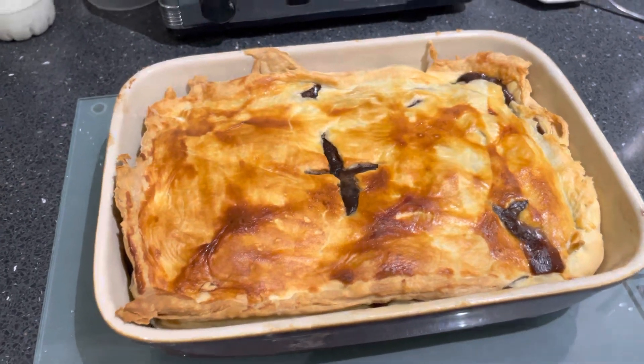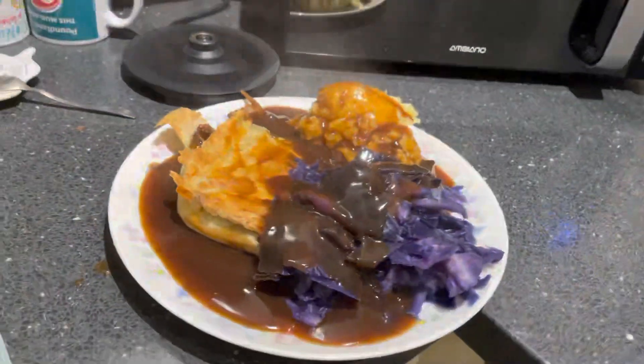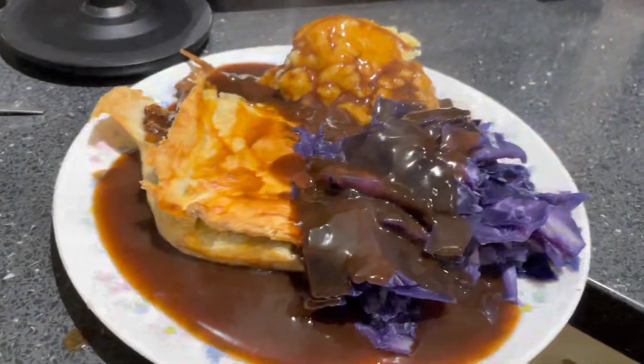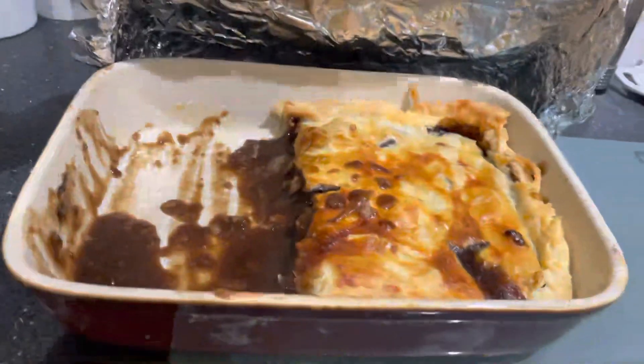Cooked and out of the oven — here's the finished article. A lovely brisket pie with red cabbage, mashed potatoes and gravy. Look at that, it came out an absolute treat.